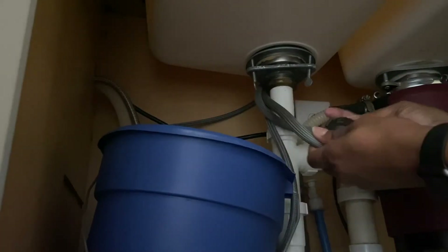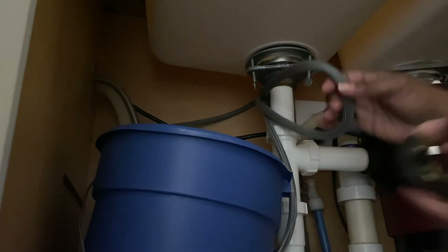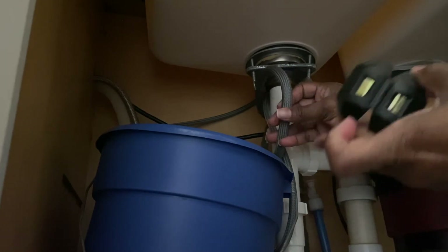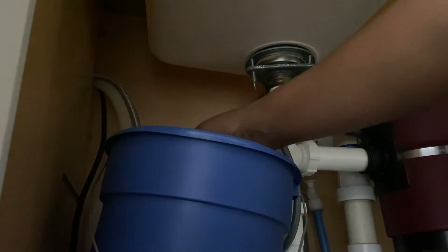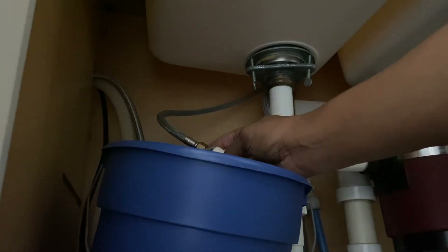I'm going to grab the weight that's on this one and unsnap it so I can remove it — that way when I pull the faucet up it won't stop me. Next, I'm going to take the area right here that's connected to the faucet underneath and unscrew that.